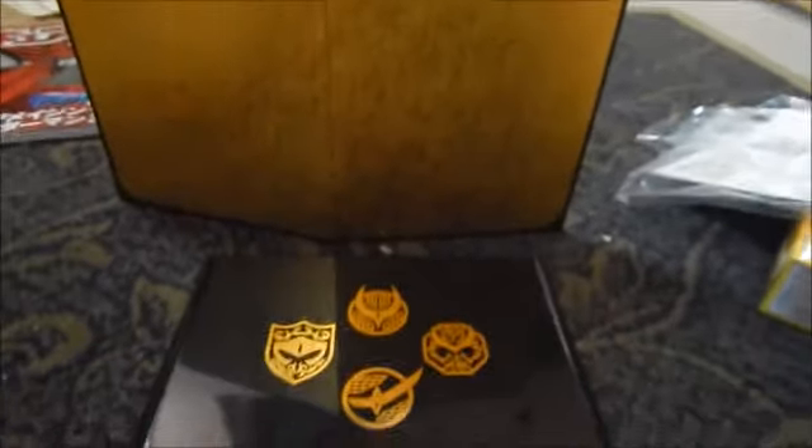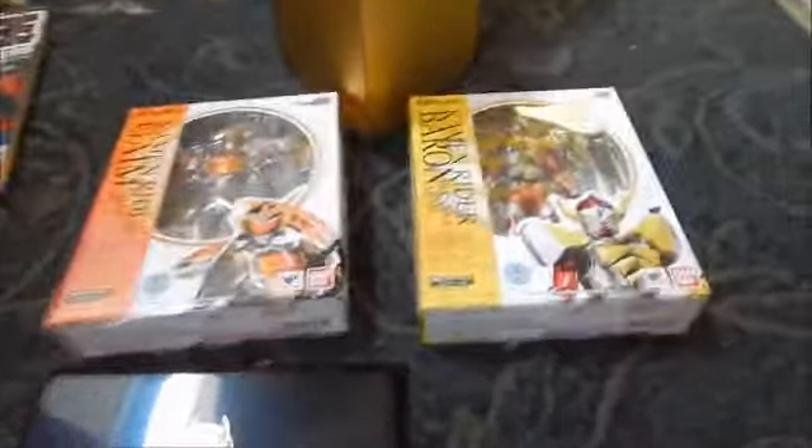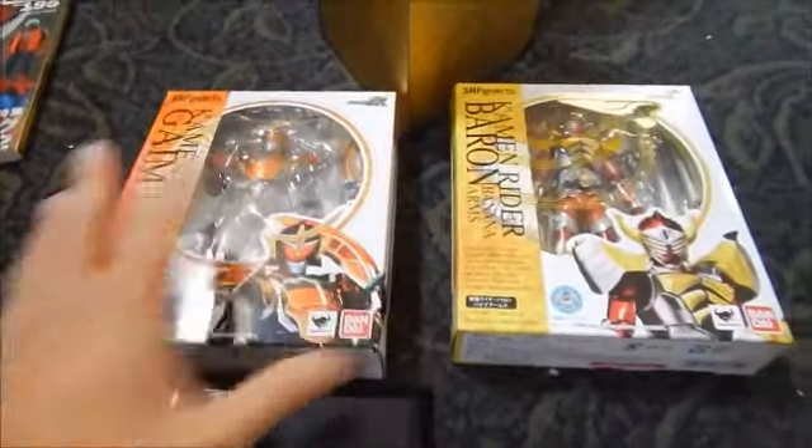You can bend it in this section and that section to create a nice display-type border, which is pretty cool. I think these bonus items are included one per figure, so you need to get both figures to get both bonus items. I'm not sure how long they'll be available since they're usually just with the first release pre-orders.